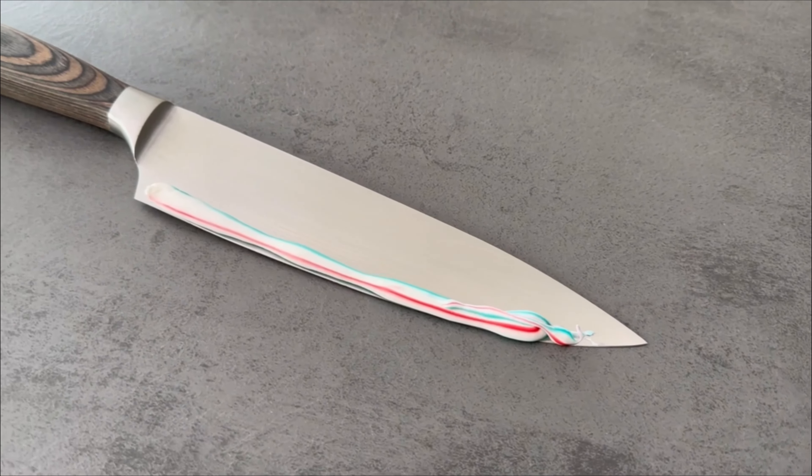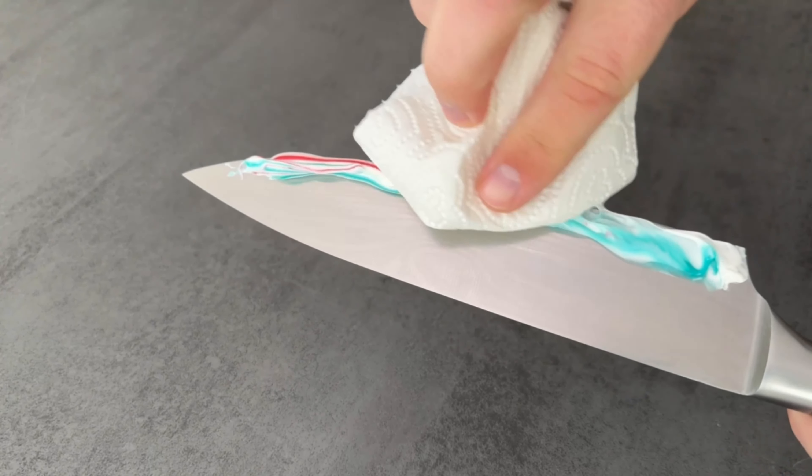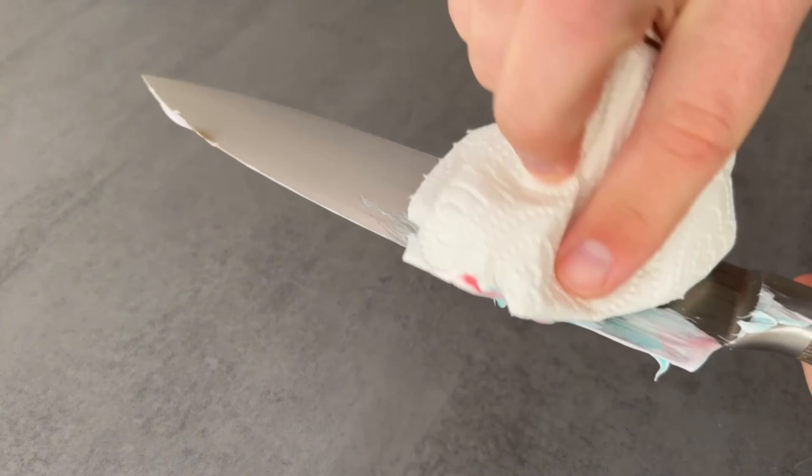When you have spread some toothpaste on the knife, take a piece of kitchen roll and spread it over the whole knife, so that there is really some of the toothpaste everywhere. Make sure you don't accidentally cut yourself.